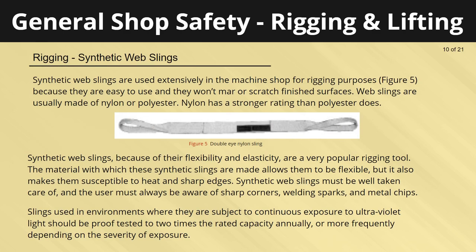Synthetic web slings are used extensively in the machine shop for rigging purposes because they are easy to use and won't mar or scratch finished surfaces. Web slings are usually made of nylon or polyester — nylon has a stronger rating than polyester. Because of their flexibility and elasticity, synthetic web slings are a very popular rigging tool. However, the material makes them susceptible to heat and sharp edges. Users must always be aware of sharp corners, welding sparks, and metal chips. Slings subject to continuous exposure to ultraviolet light should be proof tested to two times the rated capacity annually, or more frequently depending on severity of exposure.